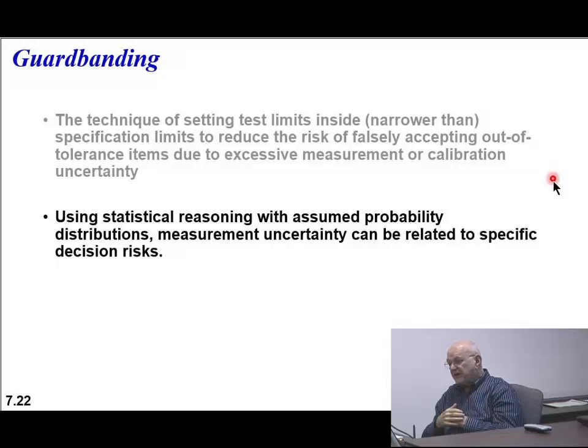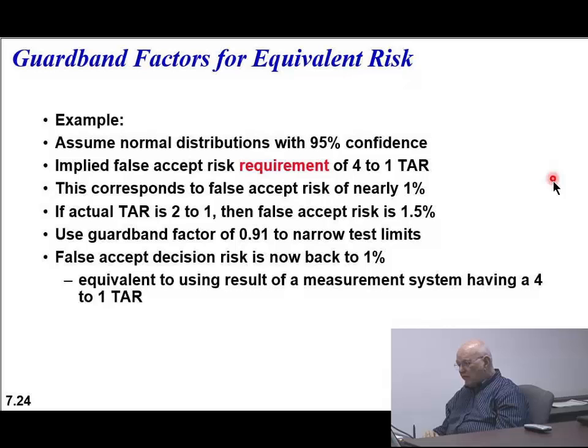Using statistical reasoning with assumed probability distributions, measurement uncertainty can be related to a specific decision risk. For example, guard banding for equivalent risk: assume normal distributions with 95% tolerance or confidence - that means k=2. The implied false accept risk requires a 4 to 1 TAR. This corresponds to a false accept risk of nearly 1%. If the actual TAR is 2 to 1 (test accuracy ratio), then false accept risk is 1.5%. Use a guard band factor of 0.91 to narrow test limits, and the false accept risk is now back to 1%.